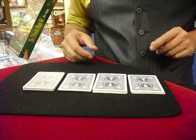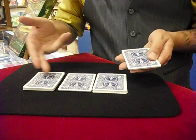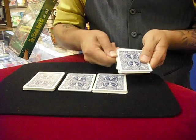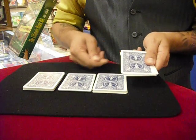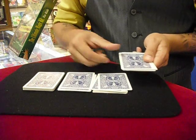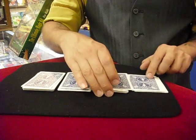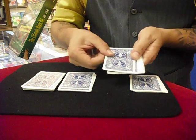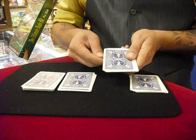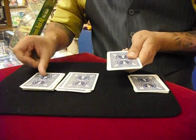Now we've got four piles. Pick up pile number one — because we have three piles left, take one, two, three cards and move them to the bottom of this pile, then deal one, two, three cards on top of each stack. Move on to the next stack and again take one, two, three cards, then deal — with three stacks left — one, two, and three cards.